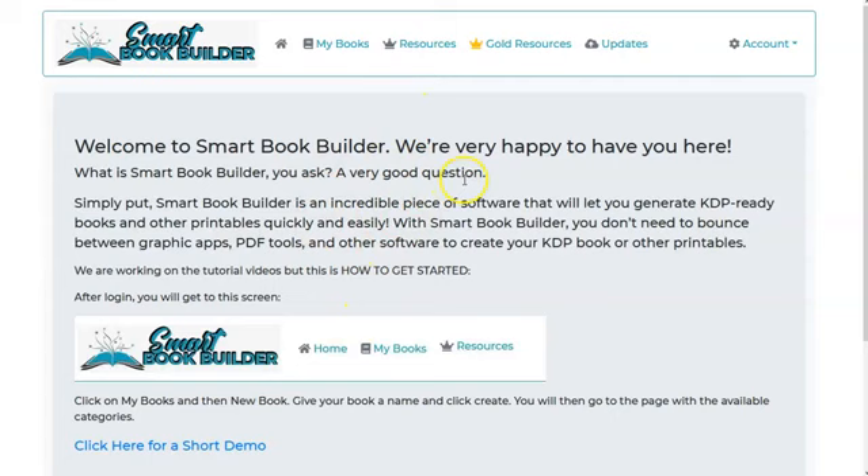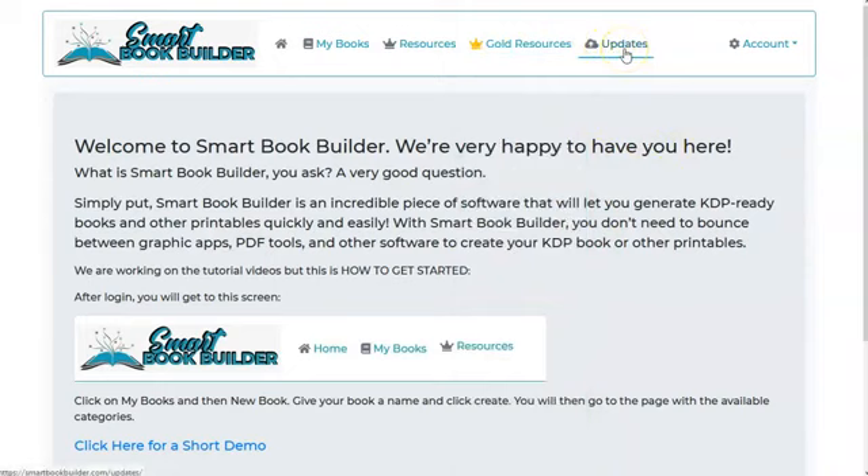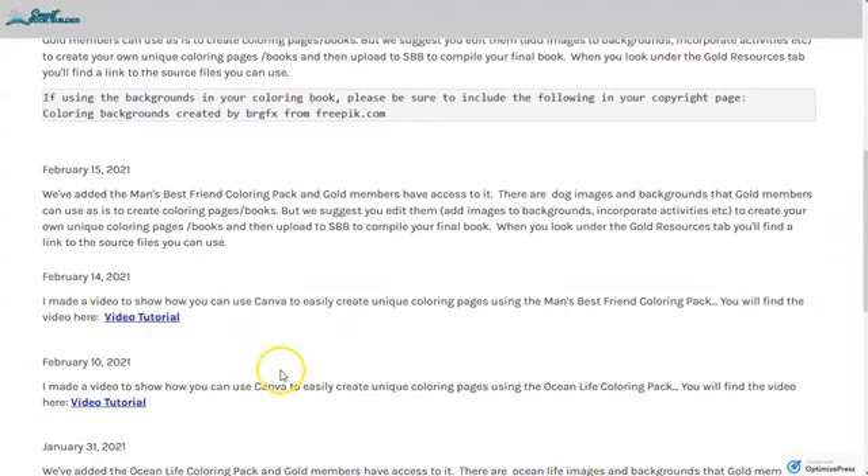The gold membership gives you access to a lot more resources — different packs released periodically through the month. Here you can download the packs. Under 'Updates,' they talk about the packs when they release them, give you information about what to do with each pack, and even create video tutorials — for example, a video showing how to use Canva to create unique coloring pages using the coloring pack.